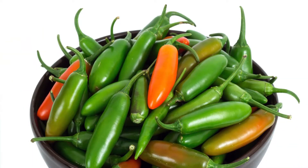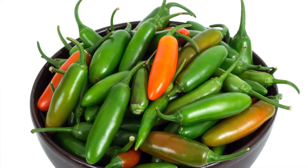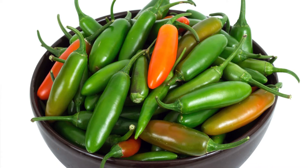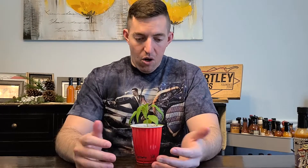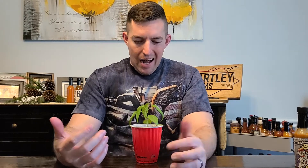The majority of the time you're going to pick it when it's green. When you see it in a store it's going to be green. They also come in red — sometimes stores will carry red serranos — but overall you can pick it when it's green and it's just as good. Red means it's a little more ripe and going to be a little more powerful heat-wise. I haven't noticed a ton of difference in terms of flavor between the two, so it's really up to you whether you want to wait for it to turn red or just pluck them off when they're green.